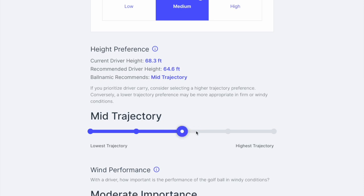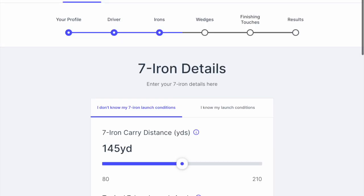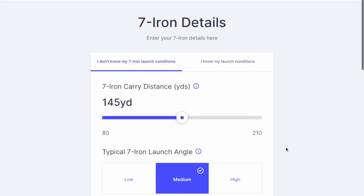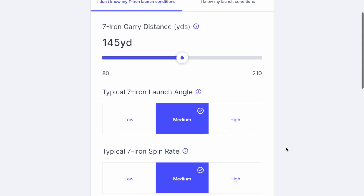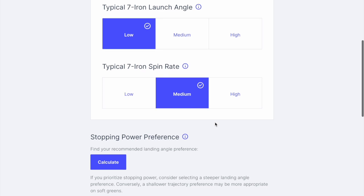I did have a few other efforts to see if I could get some different results, because the outcome of this was rather interesting. Then they have the same sort of information for 7-iron — carry distances, launch angle and spin rate, and how important they are in the grand scheme of things.